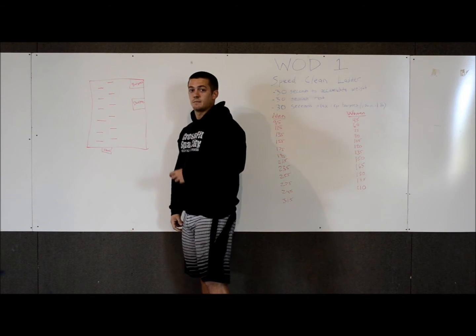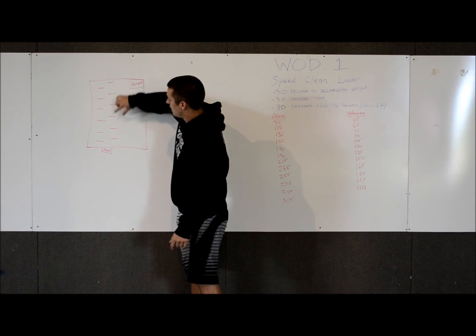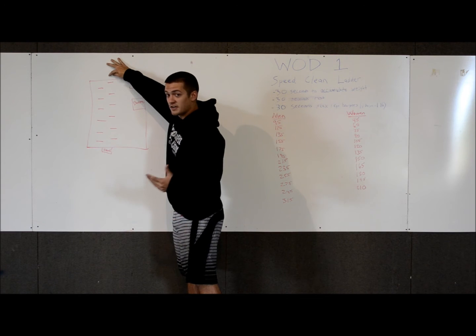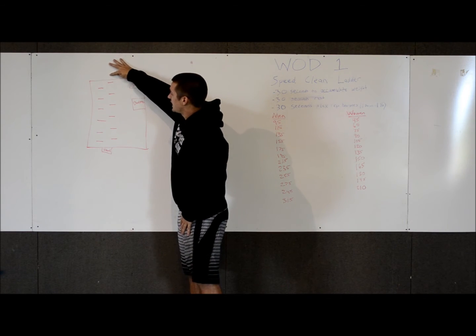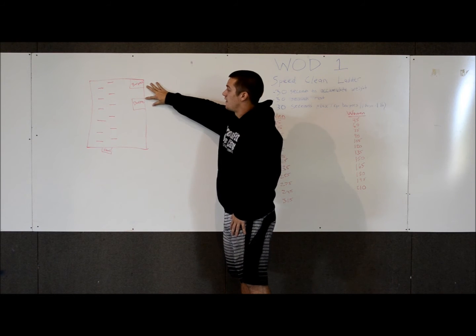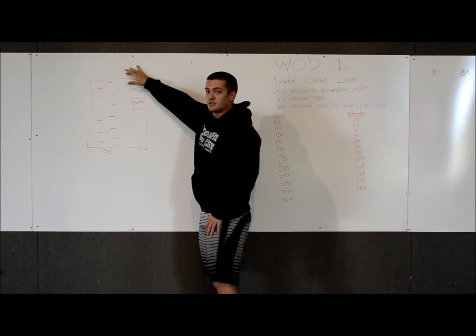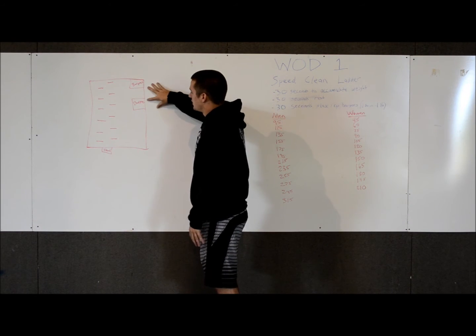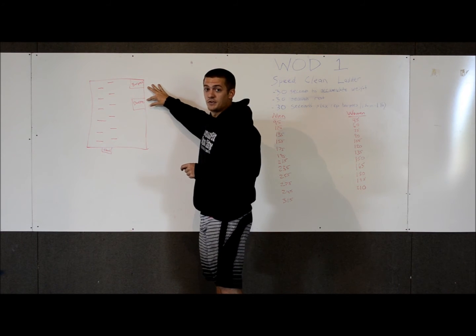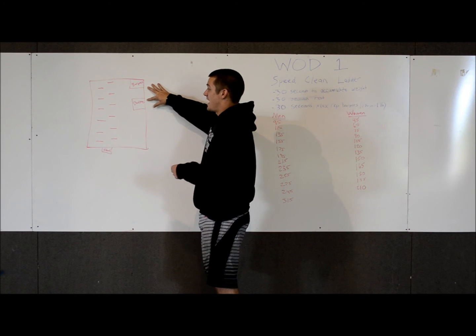After that 30 seconds is up, you will exit off the mat over here. Once you exit off, your 30 seconds of rest has started. During those 30 seconds, you're going to walk to your burpee station — we have two burpee stations on the side of the mat, and your judge will show you where those are. You'll follow your judge, go to those stations, and then after that 30 seconds of rest has ended, you're immediately going into your 30 seconds of max rep burpees.